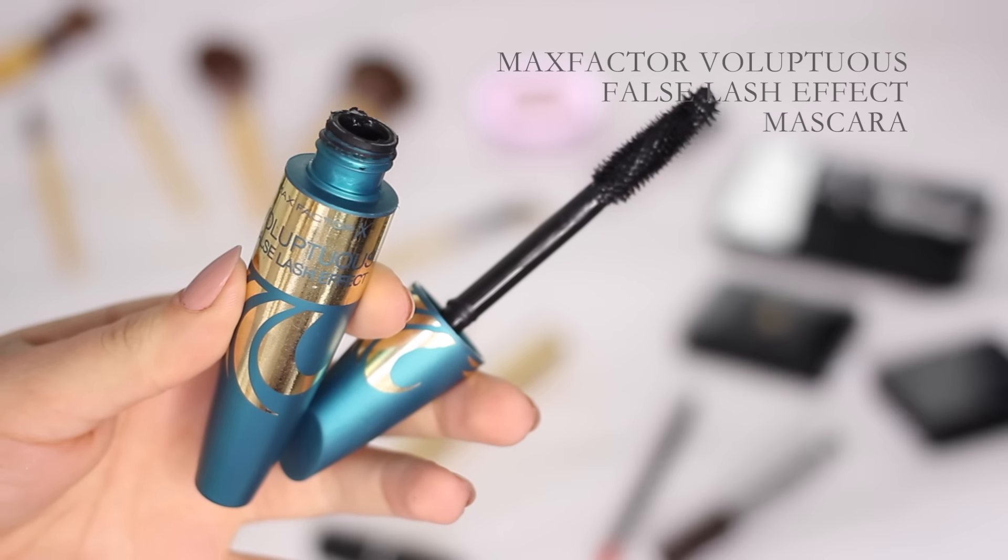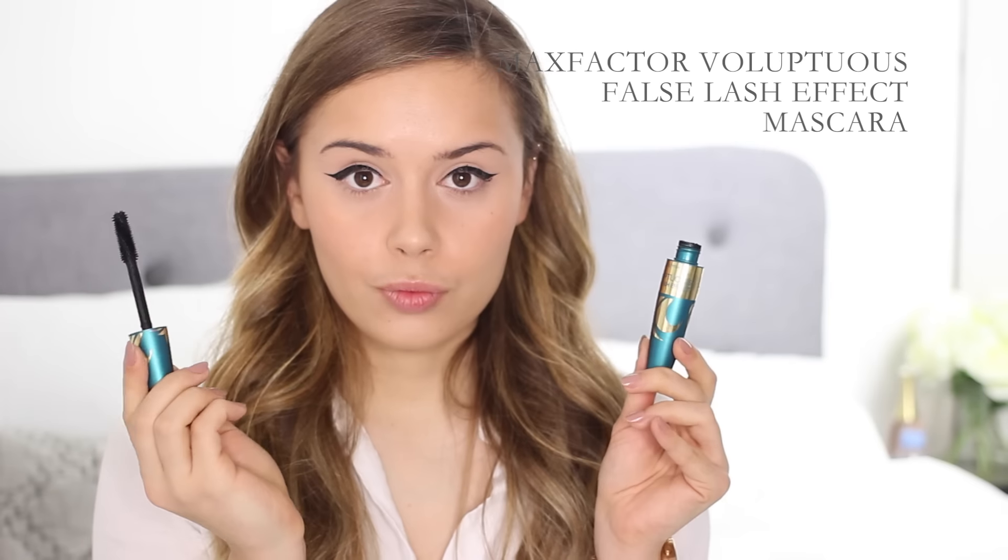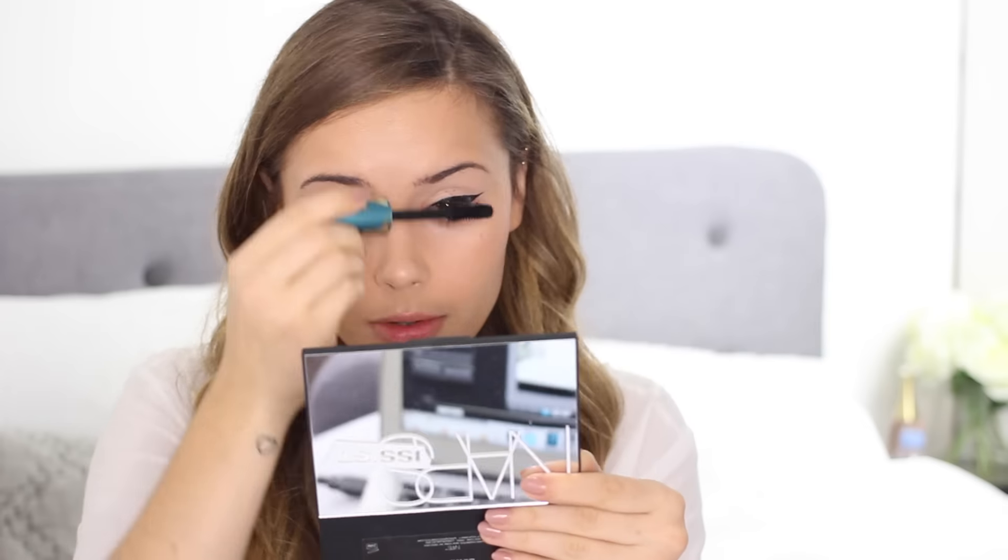Now I'm applying mascara using the Max Factor Voluptuous False Lash Effect Mascara, which is a new one from them. The brush on it is huge and gives really volumized, lengthened lashes — I'd say this one gives slightly thicker lashes compared to others I own. For your general amusement I am leaving in the part where I stab myself in the eye with this mascara — it was painful but I thought I'd keep it real with you guys. It actually made me cry, it hurt so much.